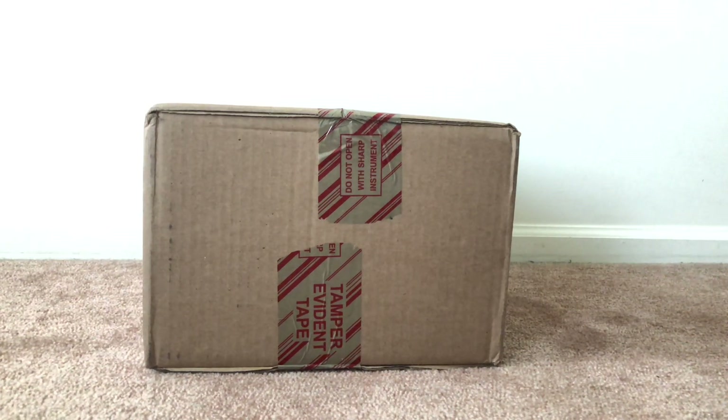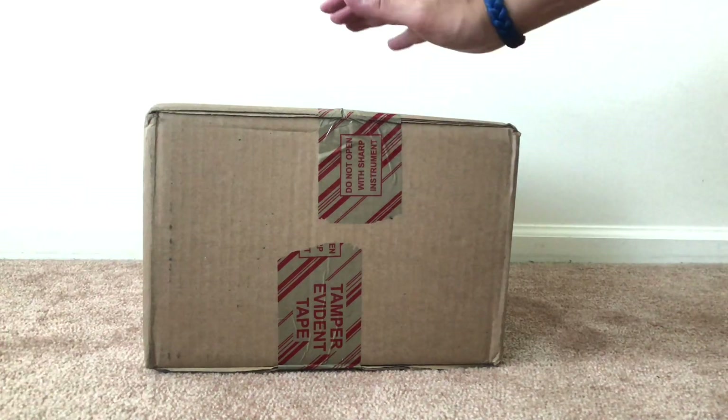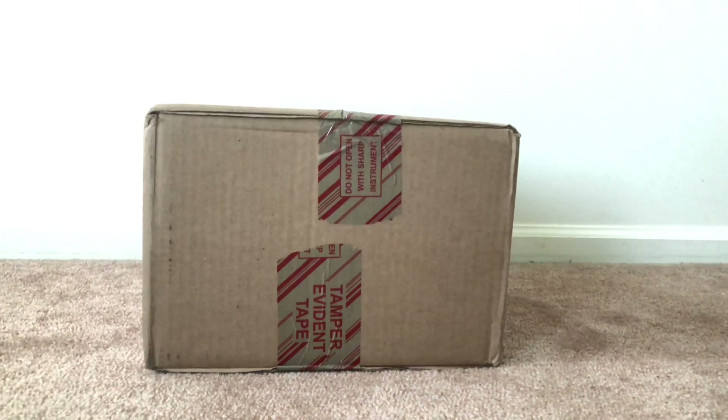Hey, what's up YouTube, it's your boy jamin0510 with another quick unboxing video. Before I start, thank all my viewers and subscribers for your support, really appreciate it. If you're brand new to my channel, if you like what I'm doing, hit that subscribe button, and really appreciate if you guys can hit that thumbs up — it really goes a long way. This package is coming from Adidas, so let's crack this open.